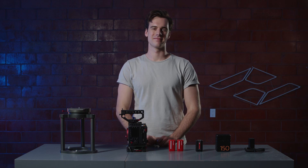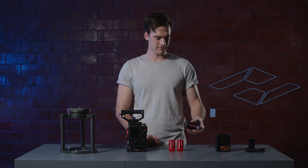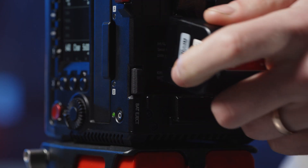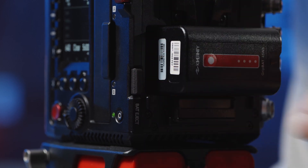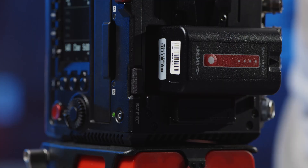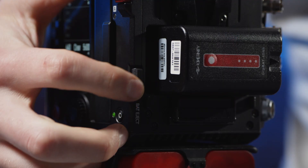The second way to power the Mavo Edge is to use the built-in BPU battery slot. This way is perfect for lighter builds. Simply insert the battery and slide into place. You should feel a bit of pressure followed by a click, letting you know the battery is secured. Press this release button to slide the battery back out.